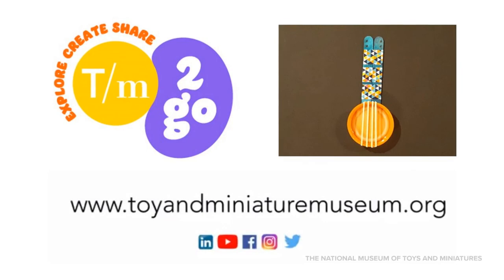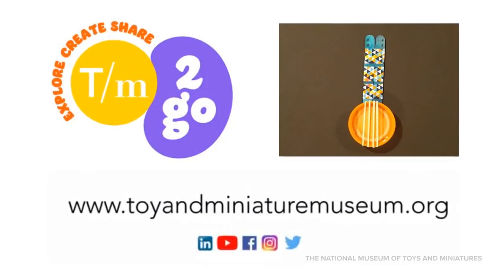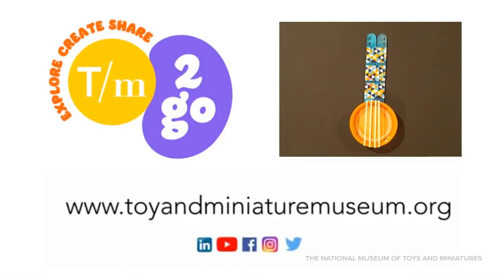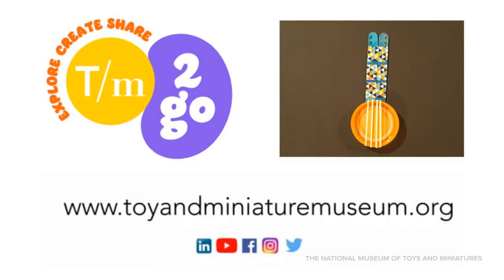Thanks for joining us for this TM2Go video. Now that you've explored our collection, download the instructions to create your own lid guitar. Don't forget to share your creation with us on social media and share the activity with your friends. We'll see you next time.